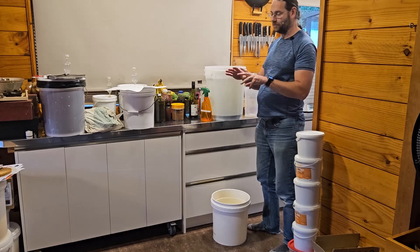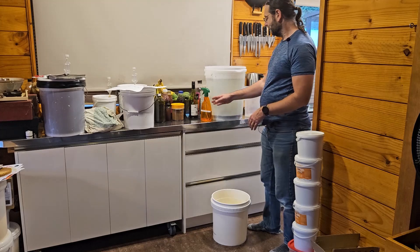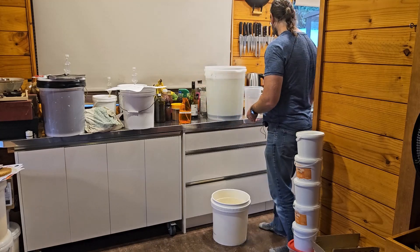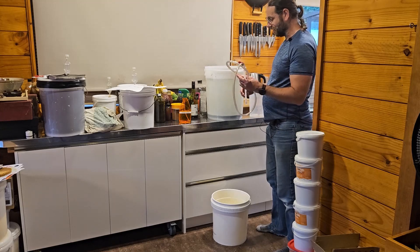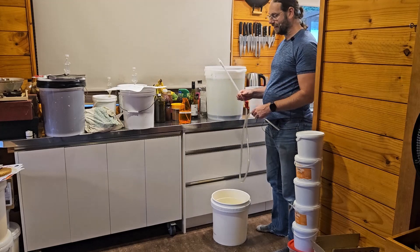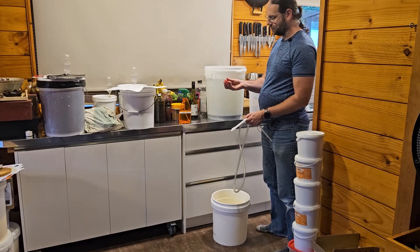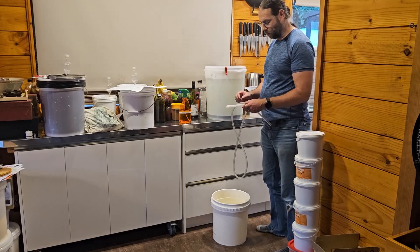We want to keep our wash as clear as possible. I do have some sanitizer here — this is Dulasan, which is basically StarSan but a much cheaper product made in Australia rather than the US, so it's much cheaper to get here in New Zealand. What I am going to use to transfer is a siphoning tube. This siphoning tube also has a racking cane and a little valve on the end which allows us to start and stop the process. There is also this little clip which I'm going to put on here.